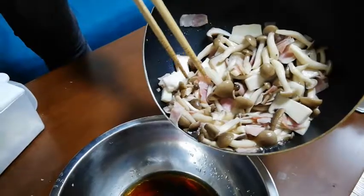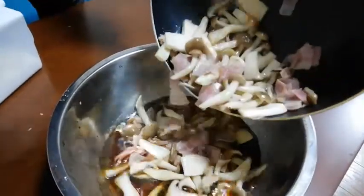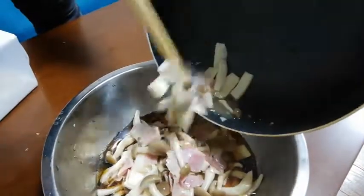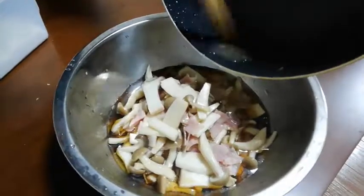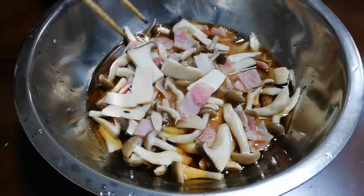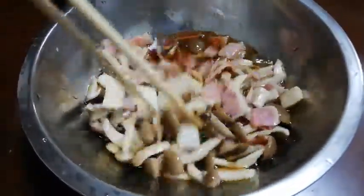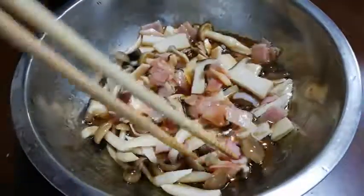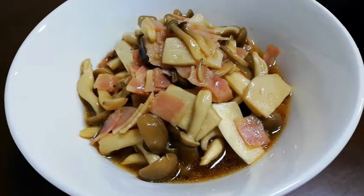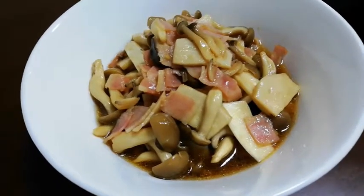Put them into the bowl and mix it. It's a fusion of western cooking style and Japanese seasonings and ingredients — enjoy it!